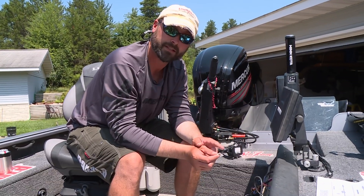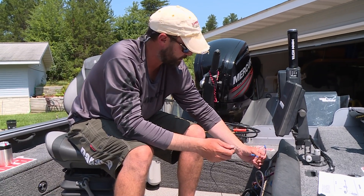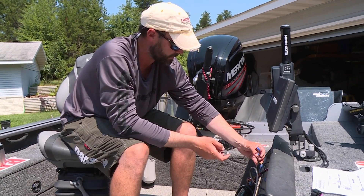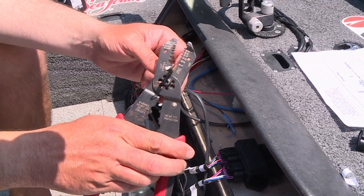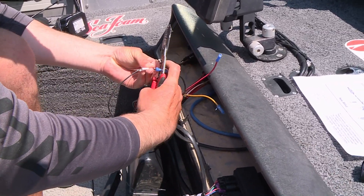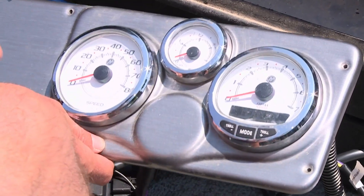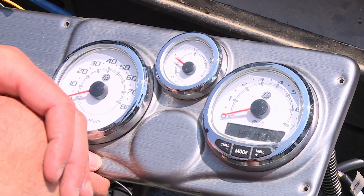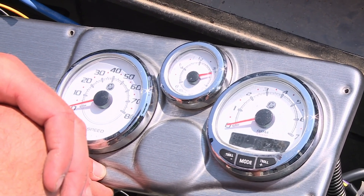The last thing is we just need to ground the device. In this case I've got an easy ground here — there are a number of places I could ground it within the console, actually three open spots. I'm just going to clip this off and plug it into the black ground I've got here and we'll be set. Let's check to make sure we have all system functionality — which we do. We've got our fuel levels on the analog gauge and our SmartCraft is up and functioning.